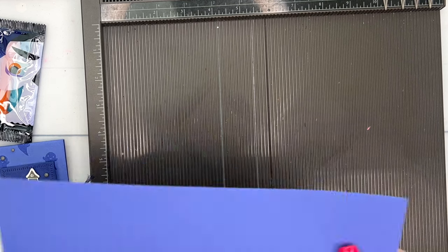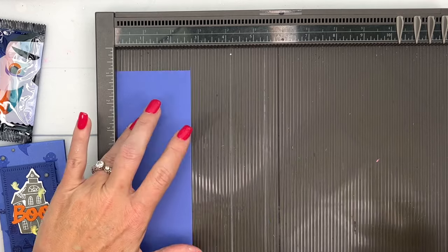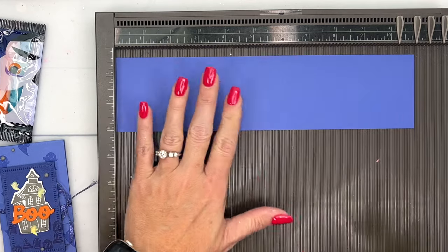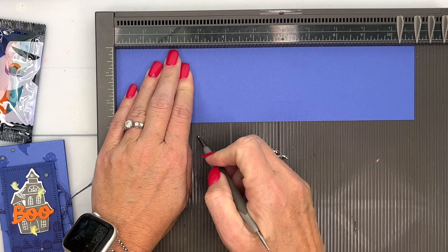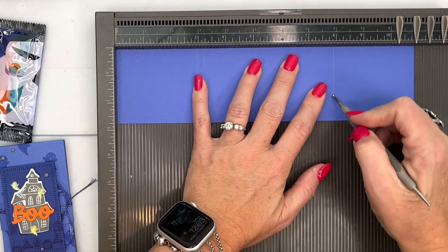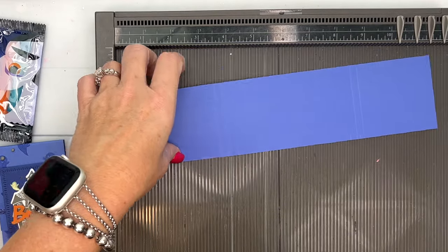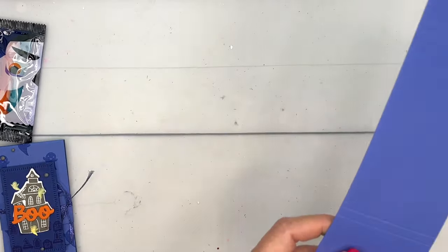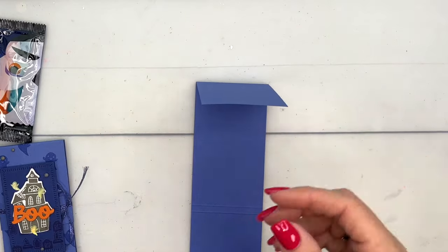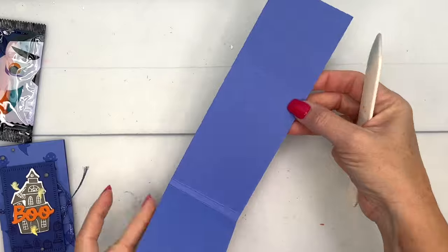The first thing you're going to need is a piece of Orchid Oasis that measures two and three-fourths by eleven inches. We're going to score the long side at three, three and a fourth, eight, and eight and a fourth — that's it, pretty easy. Now get your bone folder and burnish those four score lines. You're just creating a quarter-inch thickness on this little pocket holder.